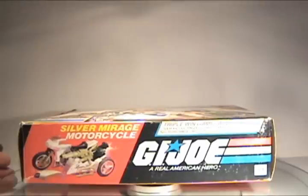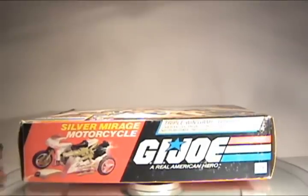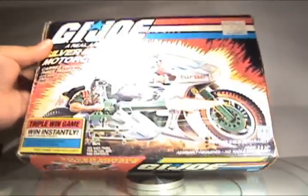Hello everyone, I'm Kevin, otherwise known as FormBX257, and I'm here to bring you another vintage GI Joe tour review. Today I have the 1985 Silver Mirage motorcycle.